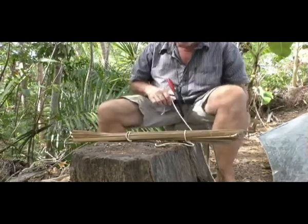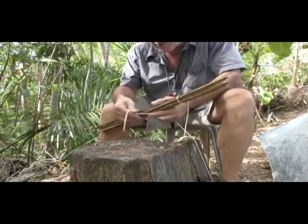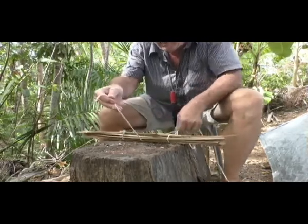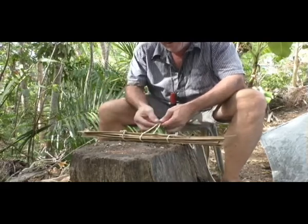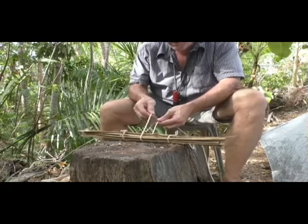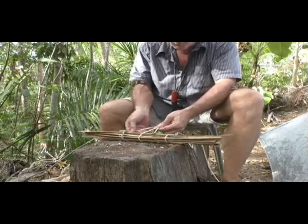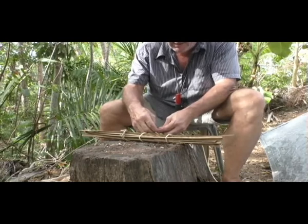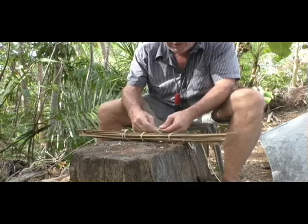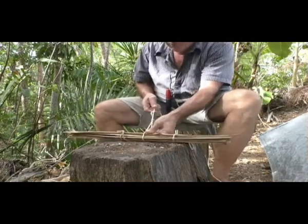So what you do for the butcher's jam knot: put your cordage behind your pile, line your two cords up next to each other, then just go over the top. You're going to make a slip knot but wrap it around two or three times — I'm going to go three times because my cordage isn't very good — and then pull it tight.